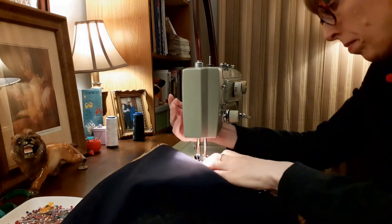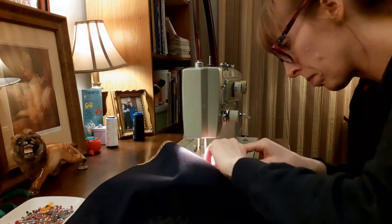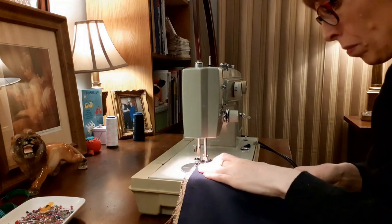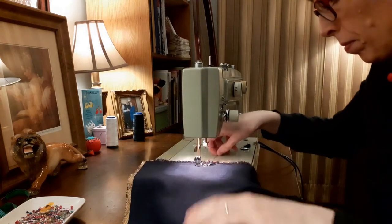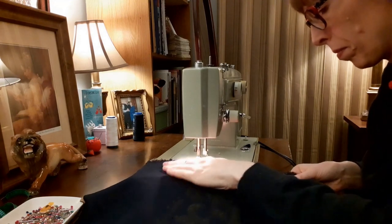My next step was to press the seam allowances open. After that, I turned the pillow the right side out and inserted my gold square pillow from the Salvation Army. Here is the finished pillow.